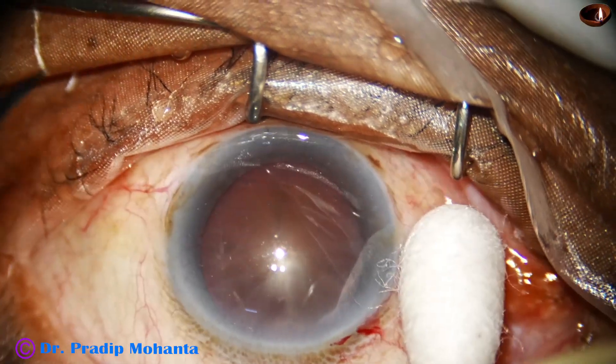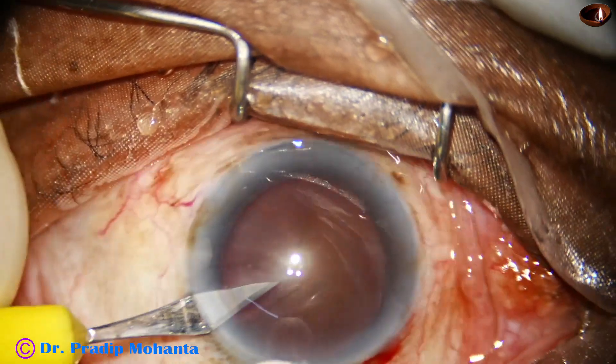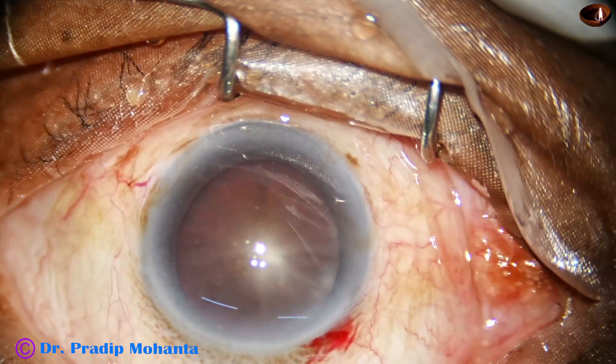The main incision has been made. This is a side port on the left side of the main incision, three o'clock hours away.